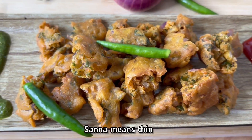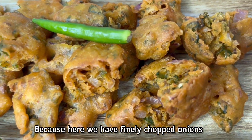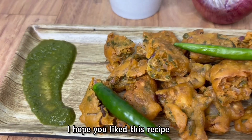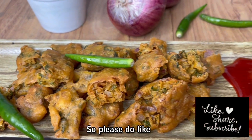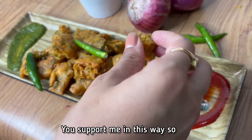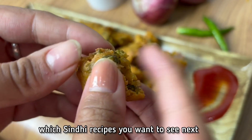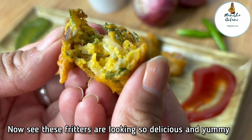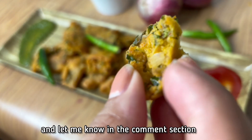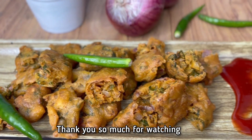This is the green chutney. I hope you will like this recipe. If you like this recipe, please do like, share, and subscribe to my channel so that I can bring you many more good recipes. See how delicious and yummy they look! Please try this recipe and tell me in the comment section. Until then, bye bye, take care. Thank you so much for watching.